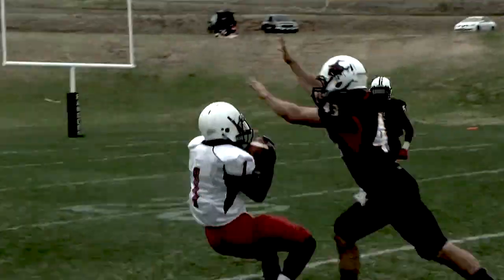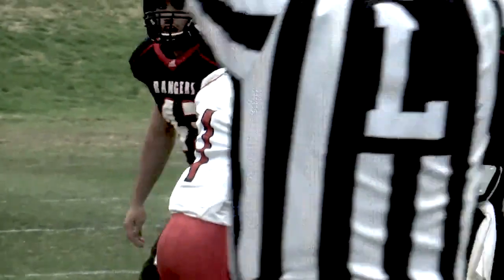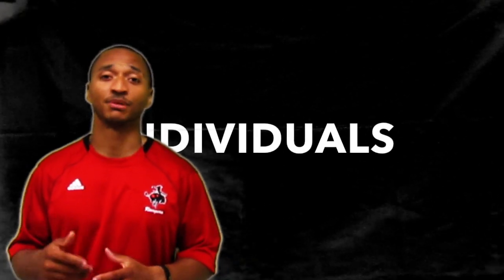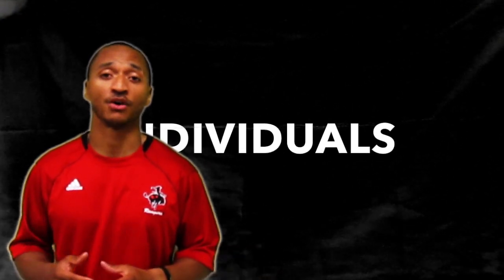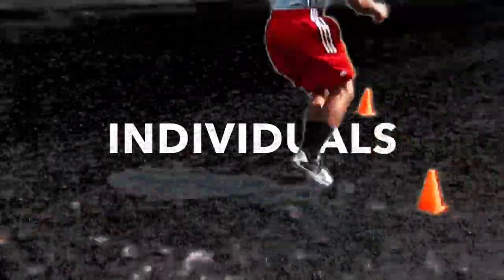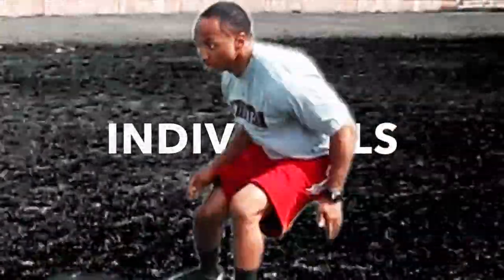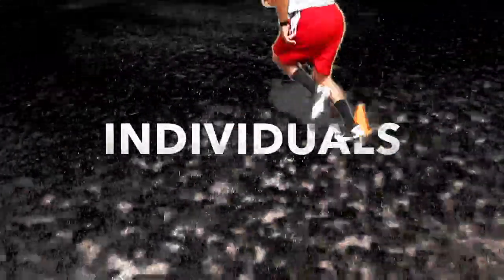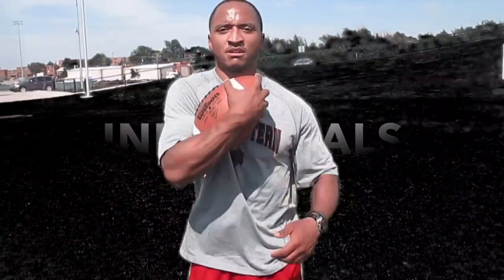Ride Ranger, ride. These are some of the individual drills that you'll be doing in fall camp. These are everyday drills that we're going to rep and rep some more. So pay attention, learn some, and keep on pressing on.